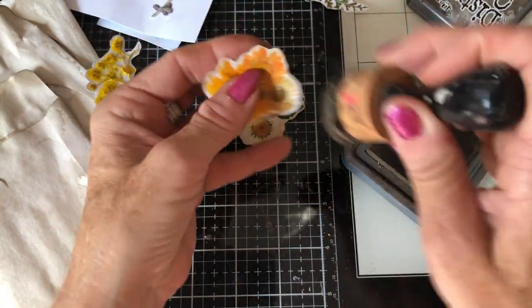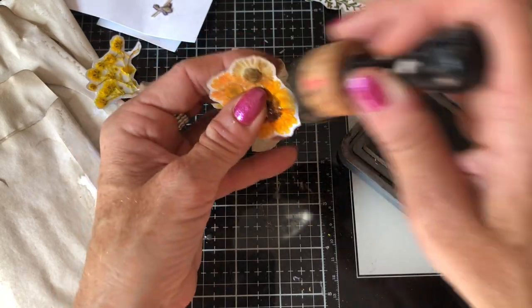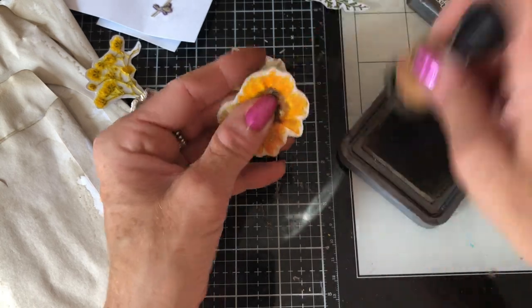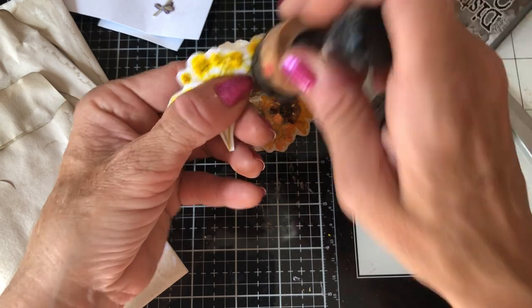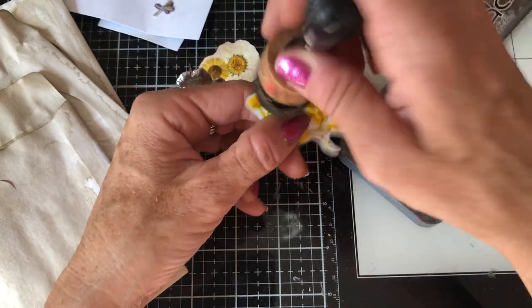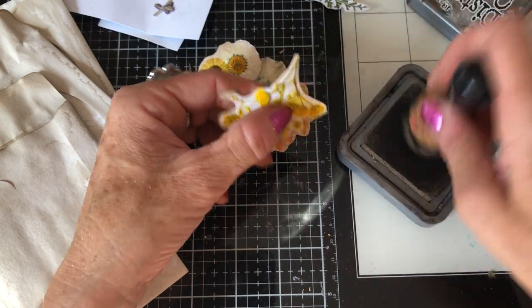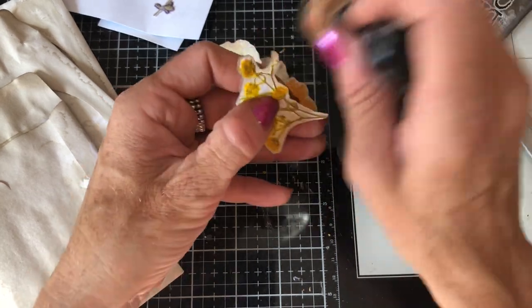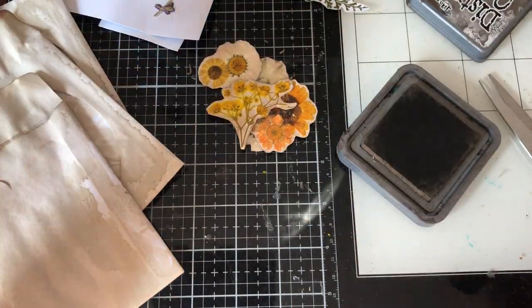I've brought my CD case cases along. I recently did another video using the CD cases - we'd tried to dye them then and there, and they didn't all dry in time to have a play with them. So hence I'm back now and we're going to have a play. I'm just using those exact same cases.